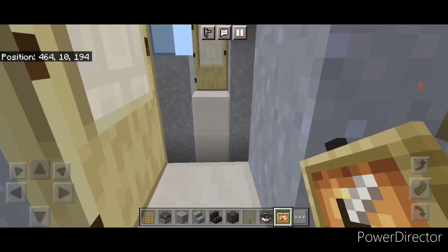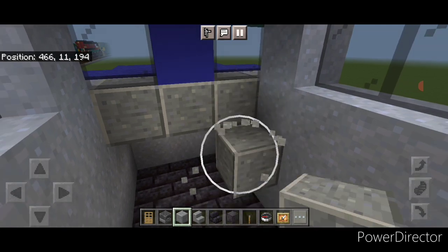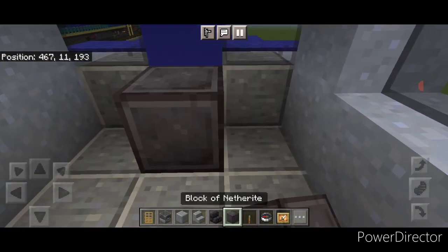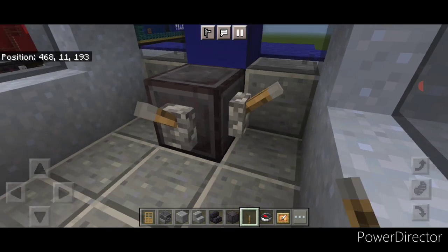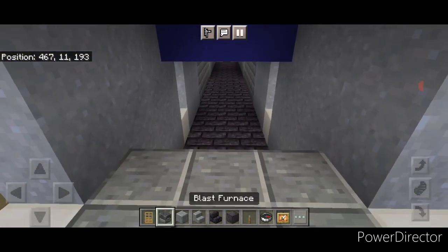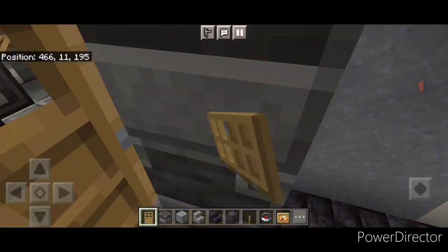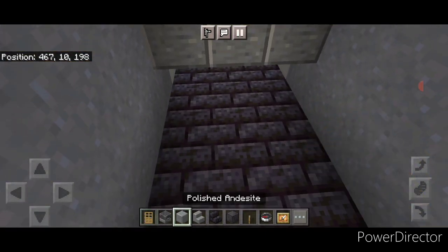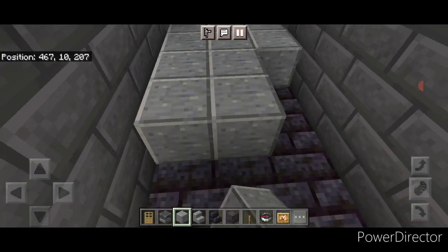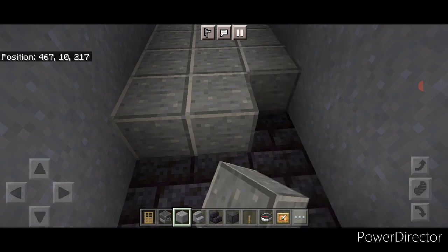Now we'll do the interior. Come inside the front door with polished andesite block — put three under the window, behind it drop one down and start filling this floor in three wide with polished andesite, coming back until we're one block behind the door. Up here put a block in the middle with two levers. Then up here a glow item frame with a compass. Turn around and put a stair on either side for seats. On this back middle, two blast furnaces, then a door on either side. Then come back here, drop down on the bottom, and fill this whole floor in three wide with polished andesite coming back.